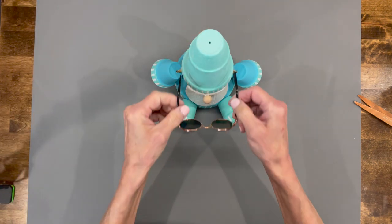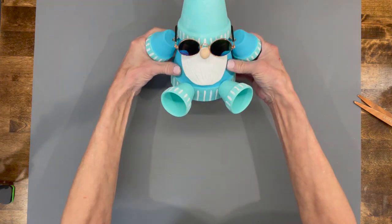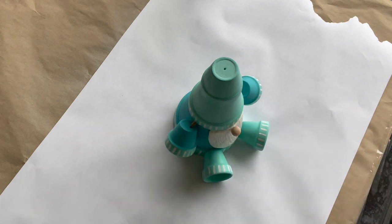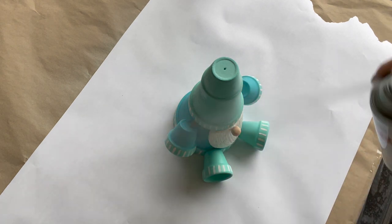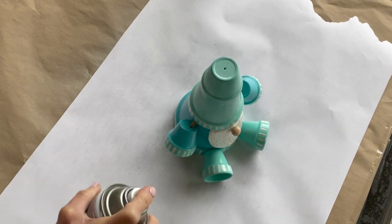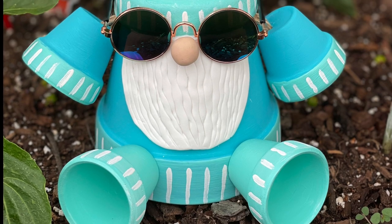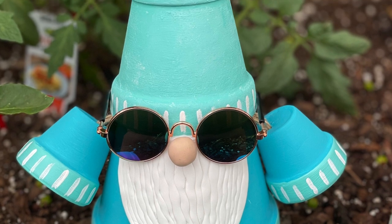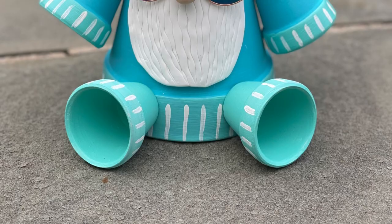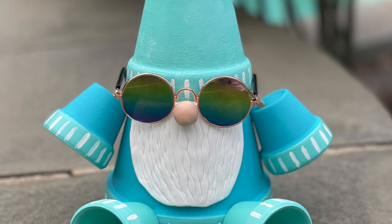I thought he needed some sunglasses, so I'm just applying those too — I'm not going to glue those in. If you're going to put this outside, be sure to spray it with an outdoor clear coat to protect it from the elements. Get a good coat on there and you may want to come back and do it a second time. There you have it — they look great in a garden! If you like the video hit like, hit subscribe for future videos, and hit the bell to be notified. Thank you so much for watching!